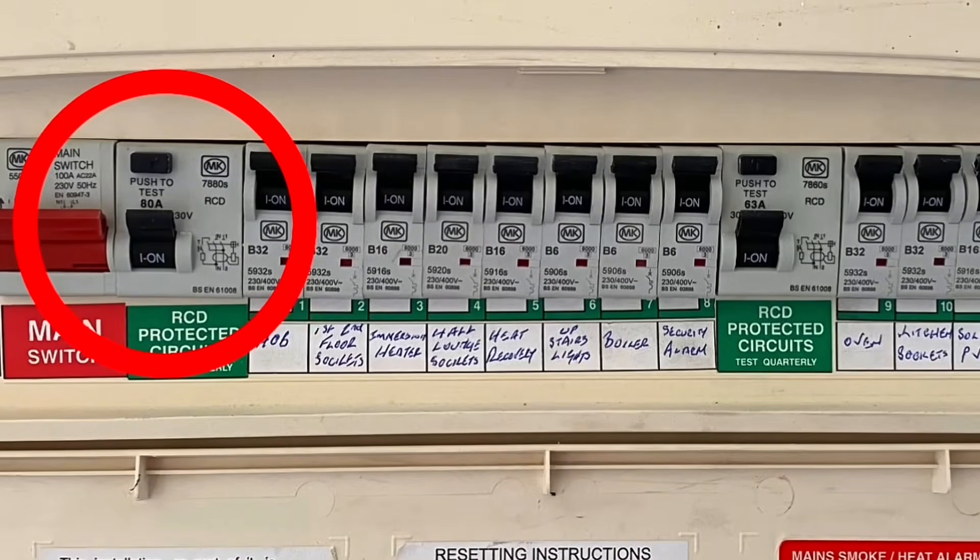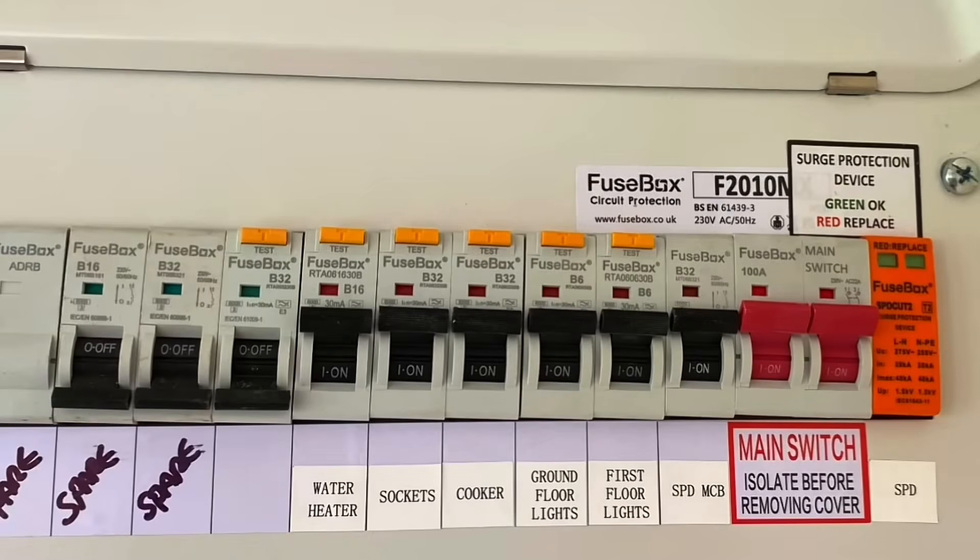So we can see how this consumer unit is a strong contender for what we should be fitting when we're out there in the real world.